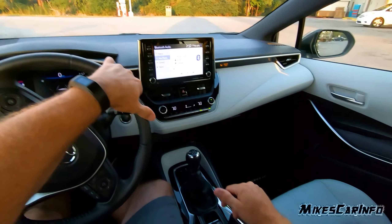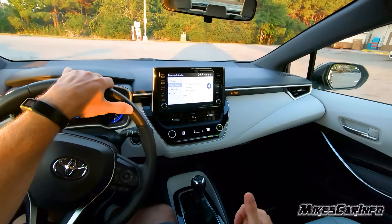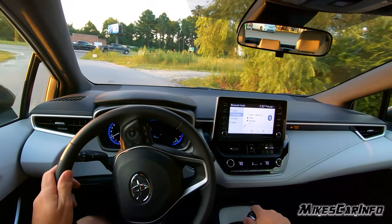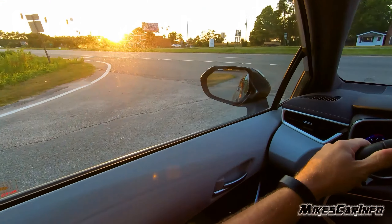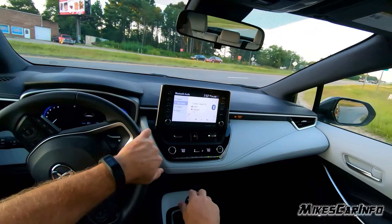I don't know if you heard that, but the parking brake just automatically released. So let's go ahead and go. This is a highway with a high speed limit, so let's go ahead and see what we can do.